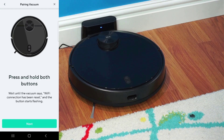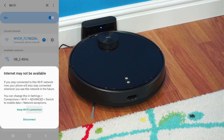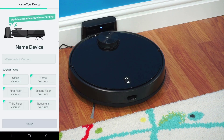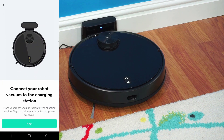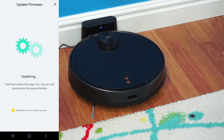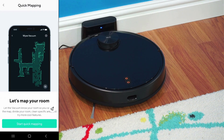That includes connecting the vacuum to your 2.4 GHz Wi-Fi network, giving the robot the name of your choice, and getting it updated to the latest firmware. Once the setup is complete, you're ready to do a quick run to build out your room maps. Quick mapping runs through the perimeter of your rooms without the use of suction, which greatly increases the speed at which the maps are created.